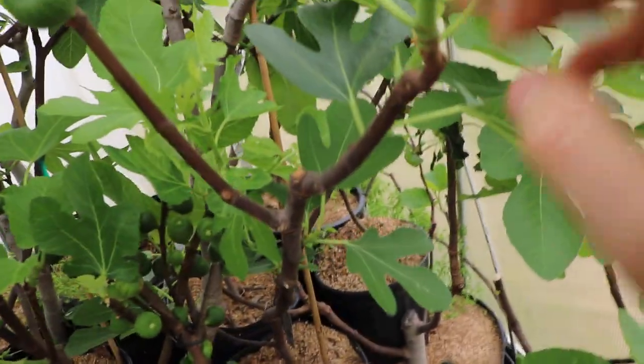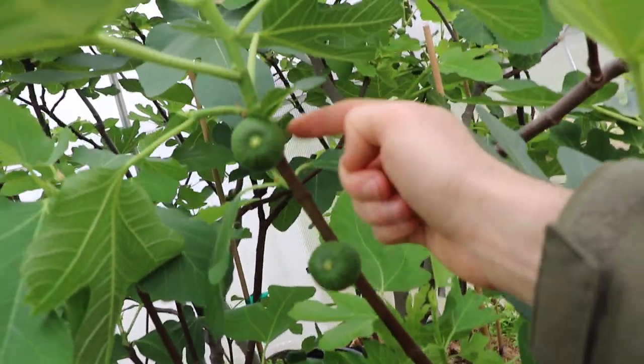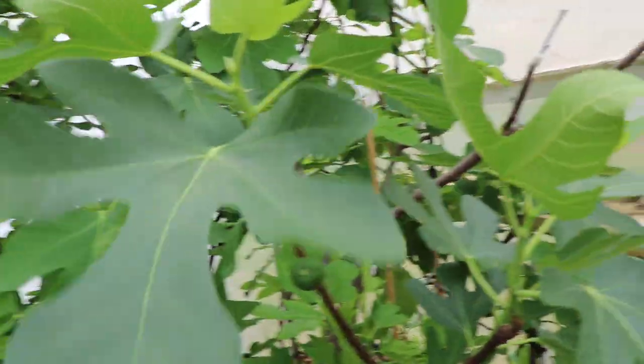The brebas form on this brown wood here — this last year's wood. As you can see, here's a breba, here's another breba. And then here's the new growth, which on this La Bourgeoisie tree the same thing is happening — the main crop is forming.